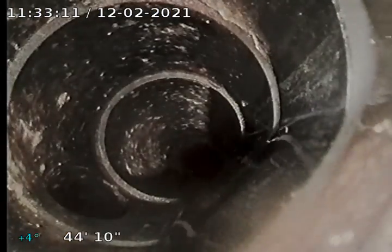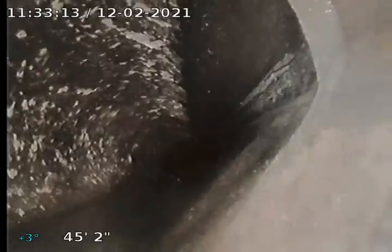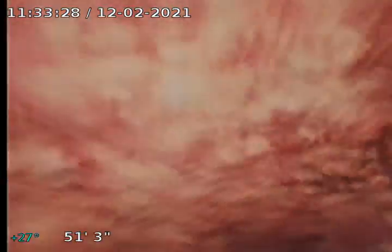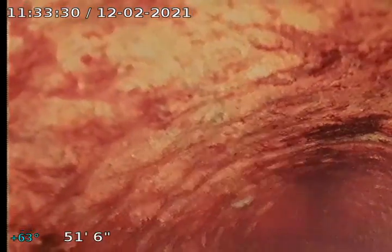We've got kind of a steady flow of water running. There we go. Now this looks like actual PVC. Now it's going back into cast. That might be the vent there. I think it is.